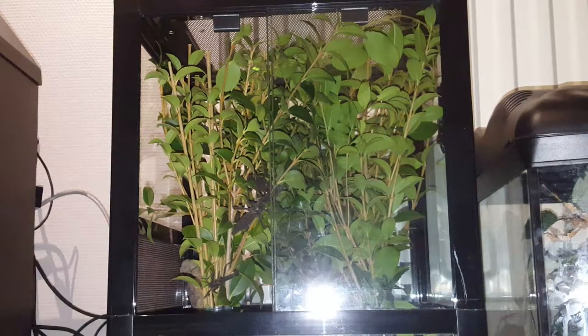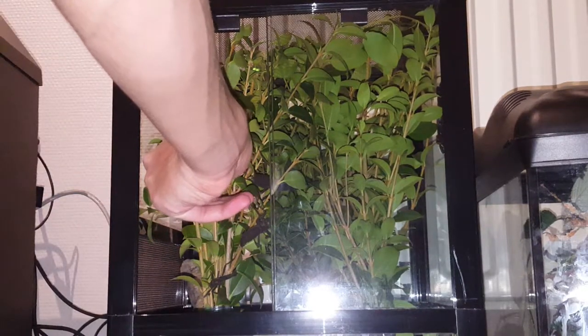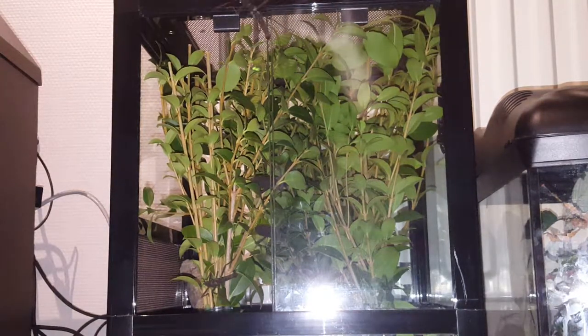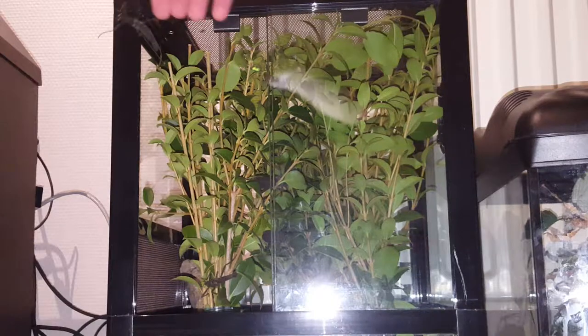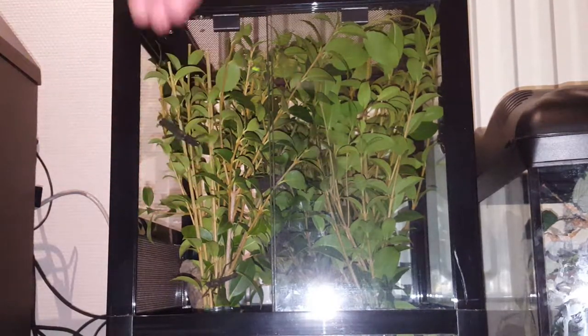They're going everywhere right now. Oh, she dropped! Literally going everywhere. Okay, we've got this little male here - go in, be free! Oh dude, really? No no, come in there - in, in, that way, yes, good boy.